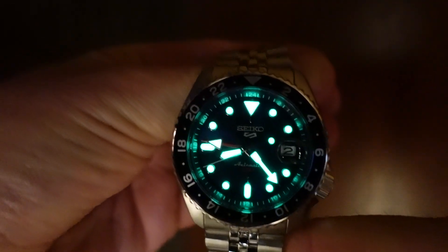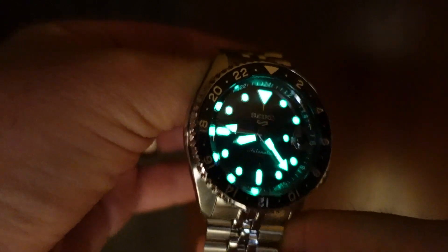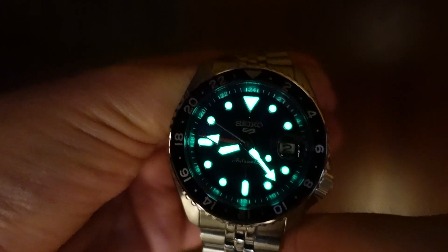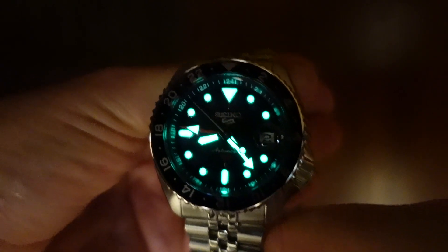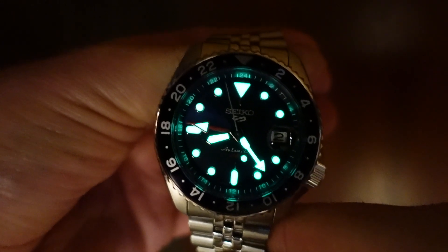When it comes to the lume, I'm going to repeat the same thing I said in the SSK005 review. The indices, hour, minute, and GMT hand are all coated in Seiko's proprietary Superluminova. With good quality lume and everything being a decent size, it's going to last well into the night and will be very easy to read the time.